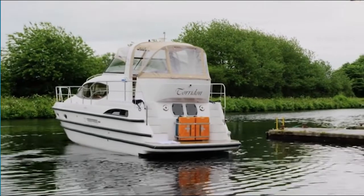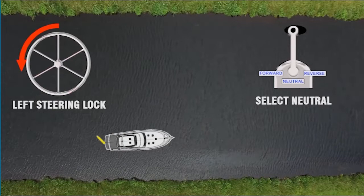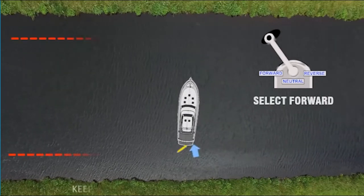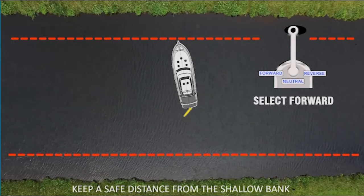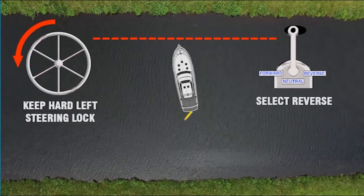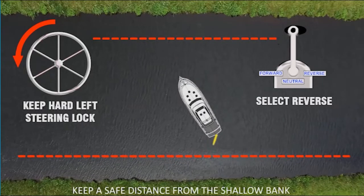Now, turning the boat around in a confined space — this is best carried out at as slow a speed as possible. First, we select neutral and apply full left-hand steering lock. Then we select forward and apply a small burst of power for a few seconds. As we get close to the opposite bank, we select reverse and use another small burst of power, leaving the steering on full left lock.